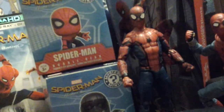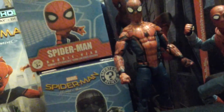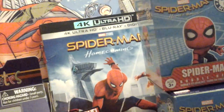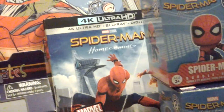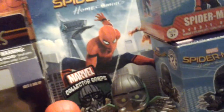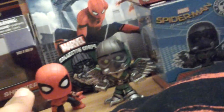Sorry, this is going a little fast, my battery is about to die. You can't have a Spider-Man Homecoming collection without the Blu-ray and the 4K — that's a sin. I have the Marvel Collector Corps pads and the pen. I have the mystery minis Spider-Man.